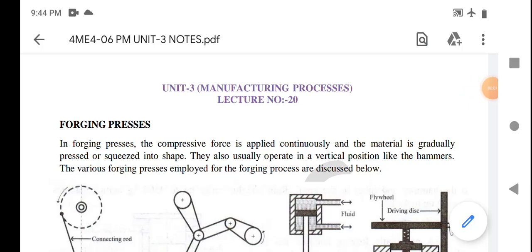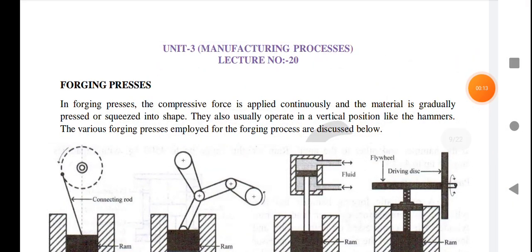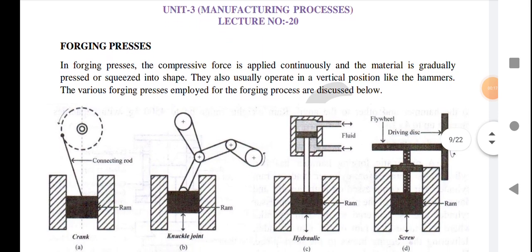Welcome students. Our next lecture is lecture 20 of unit 3. In this lecture we talk about forging processes. In forging presses, the compressive force is applied continuously and the material is gradually squeezed into shape. They also usually operate in a vertical position like the hammer.